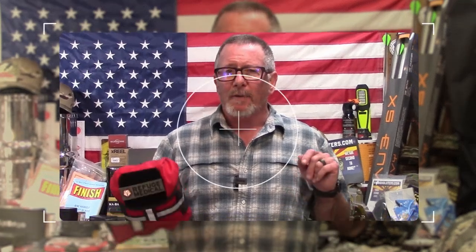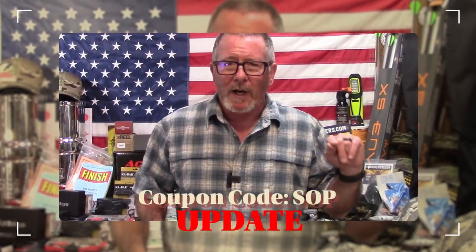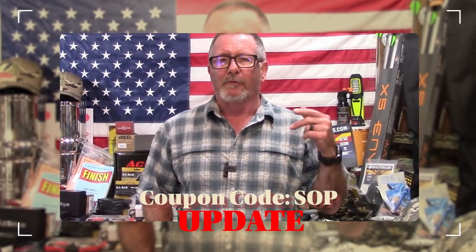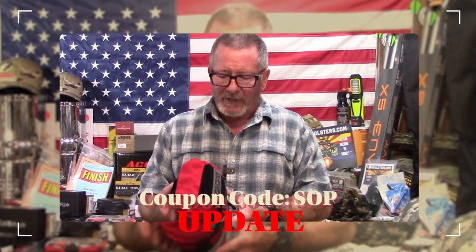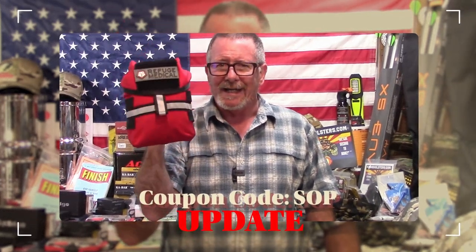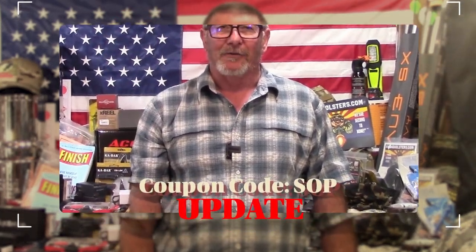I want to pop in with a couple of quick updates before we get back to the video. First of all, I got a coupon code set up for you — you can save 10% on any of the kits at Refuge Medical by using the coupon code SOP when you check out at refugemedical.com. That discount is only for the kits, not the individual components. Second, these kits are so popular there is a four- to six-week lead time right now, so you're going to want to get in line early. They are going to be well worth the wait.